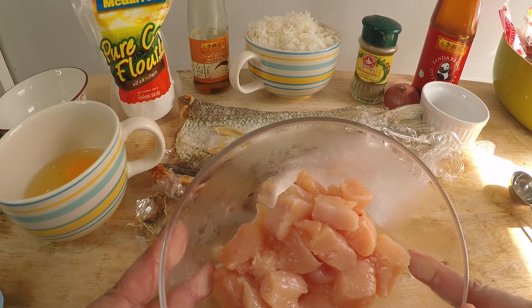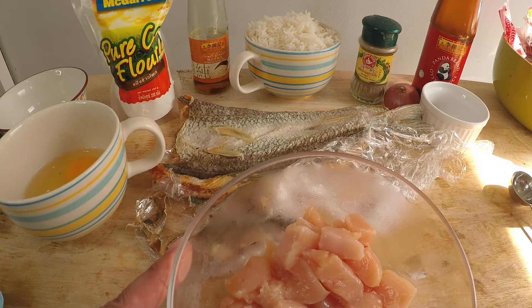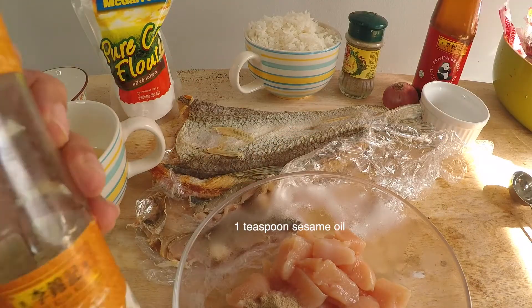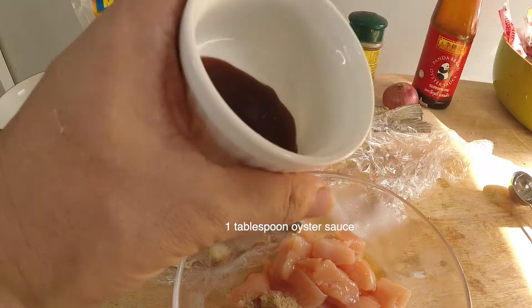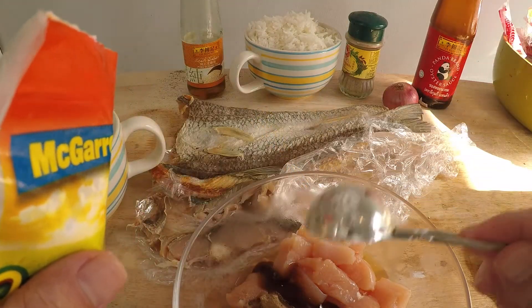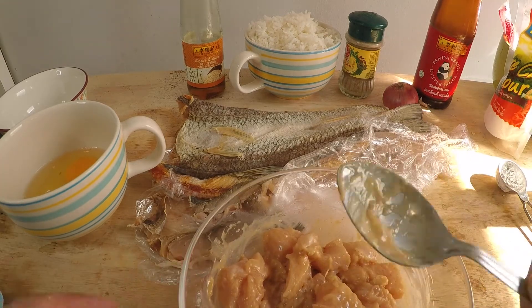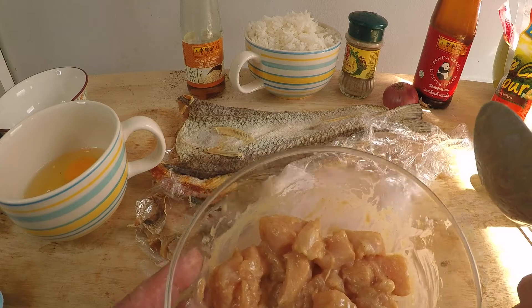Now I'm going to marinate the chicken. Here's 150 grams of chicken breast meat — cut it into little chunks, but don't cut it too small because chicken shrinks a lot. I'll marinate this with one dash of ground pepper, one teaspoon of sesame oil, one tablespoon of oyster sauce, and finally one tablespoon of corn flour — which for my friends in the US is cornstarch. Give it a good mix. Since this is a small portion, you can marinate it in the refrigerator for about five minutes.